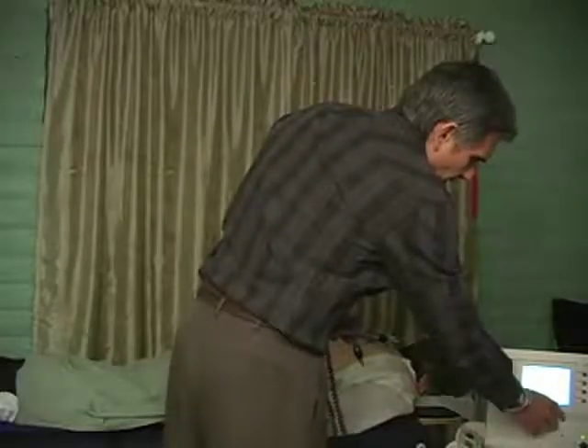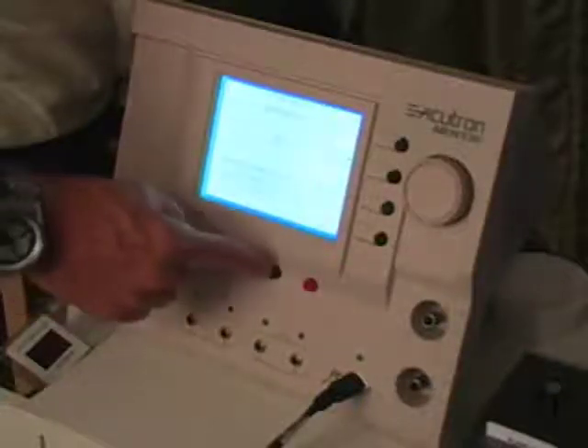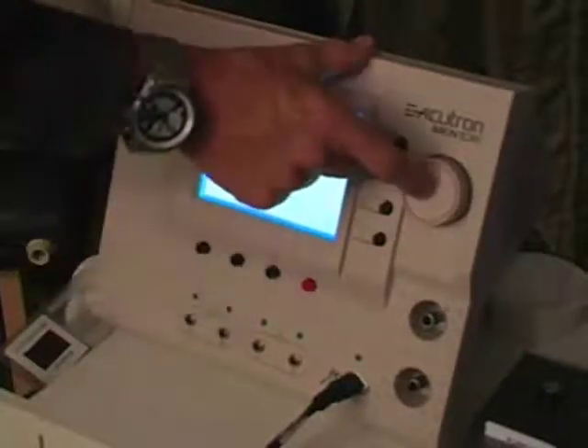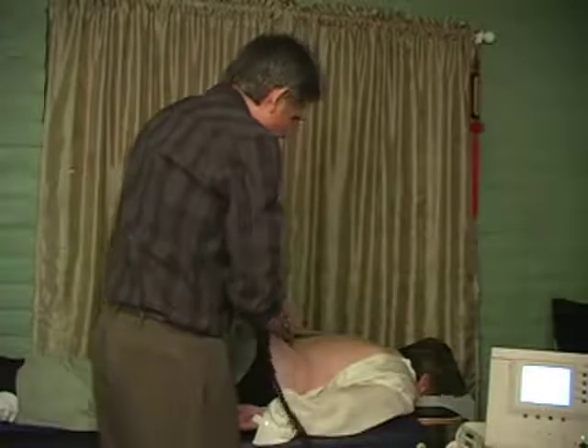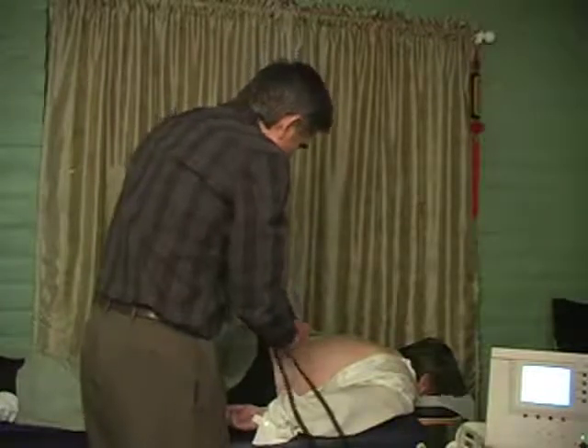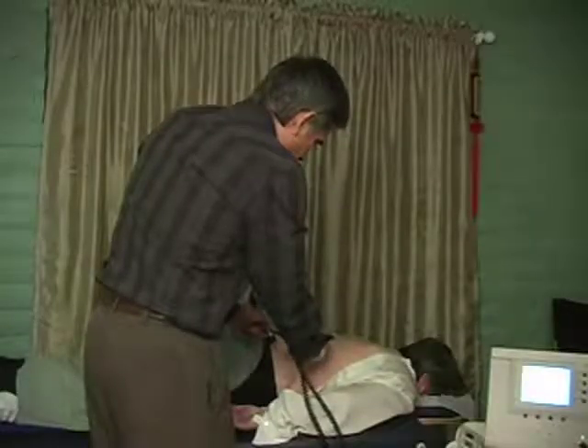I'm going to switch to probe preset number three, which is specifically for treating trigger points — it's called acute on the Accutron. I feel like there is a trigger point here which is maintaining the pain. This preset can be used for either trigger points or little lumps or masses in the body, as long as they're benign. This can help to bring down swellings and masses, and also places where energy is accumulated. The sound is a little different on the Accutron because it's a much higher frequency. I'm basically pinching this area of pain from the sides and now from the top, with purple light flowing through as well.